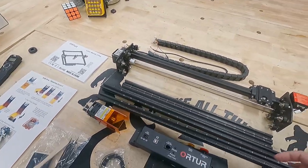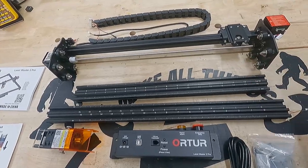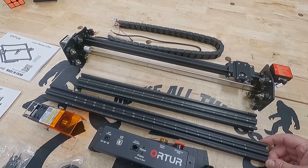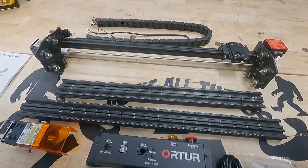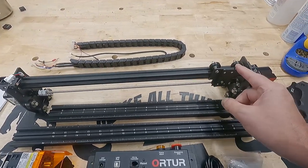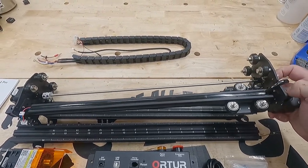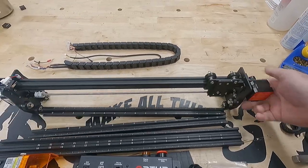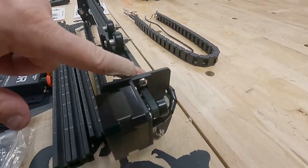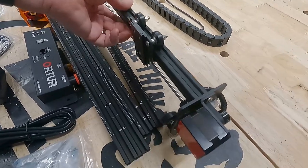The 20-20 extrusions are pretty nice — they're laser engraved with rulers to give you an approximate way to locate your material inside the work area, which is very useful. The X gantry comes fully assembled, uses V-wheels, and is pretty much ready to go out of the box. It has a neat way of incorporating the six-millimeter belt into the extrusion channels, which is a really cool idea — it would lend itself very well to a camera slider.